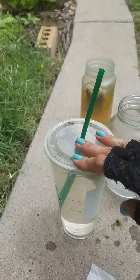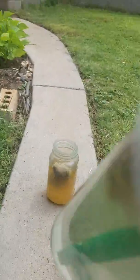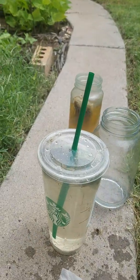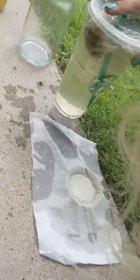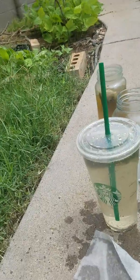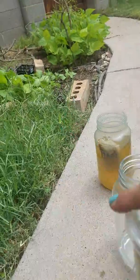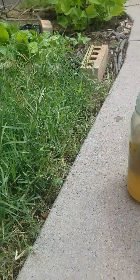Before you're all finished, you want to aerate your water. If you have a container like an old Starbucks cup with a lid, just stick a straw in and aerate it for a couple of minutes by blowing into the straw.